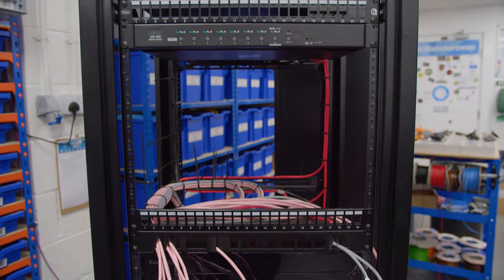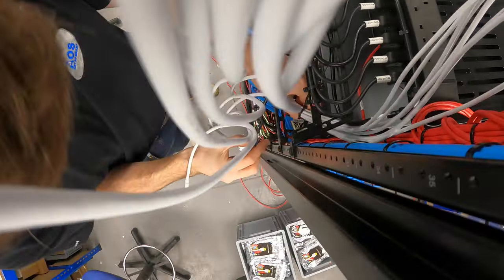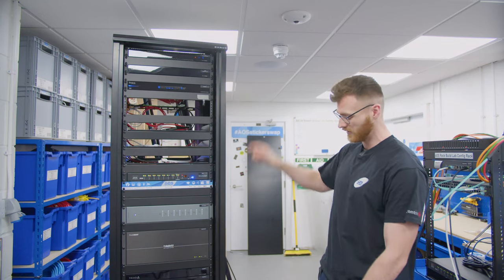The network rack is where we're housing all of our terminations — so CAT6s and everything going around the house, where all the speaker cables and that will terminate into. We'll have a quick talk over this one today and then we'll spin it around and have a look at the back.